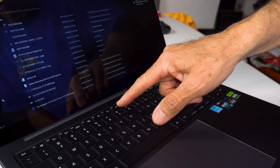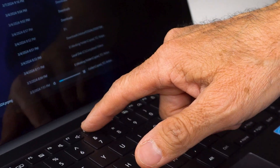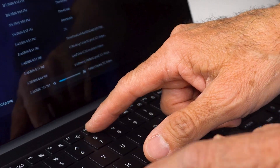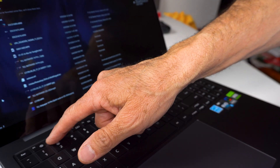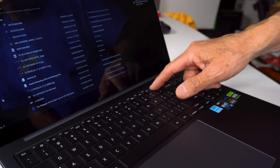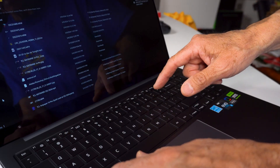When function lock is on, you can see here — now I don't have to hit the function key to control the volume or the brightness of the screen. All the other top row keys that would normally require you to hold the function key no longer need it.